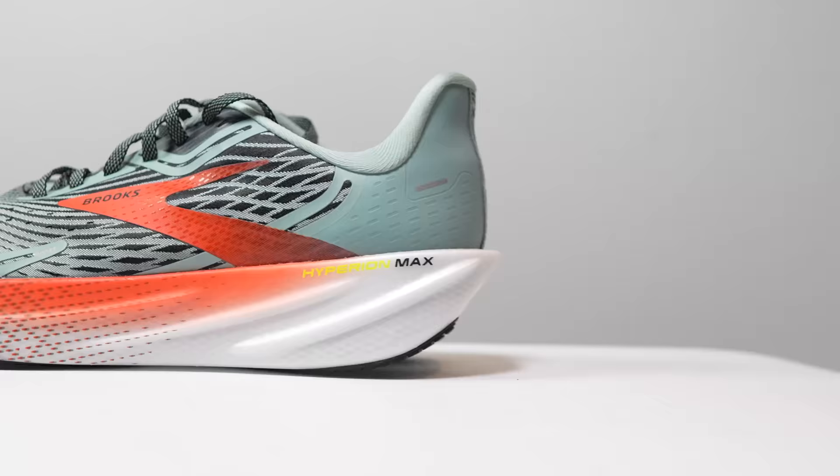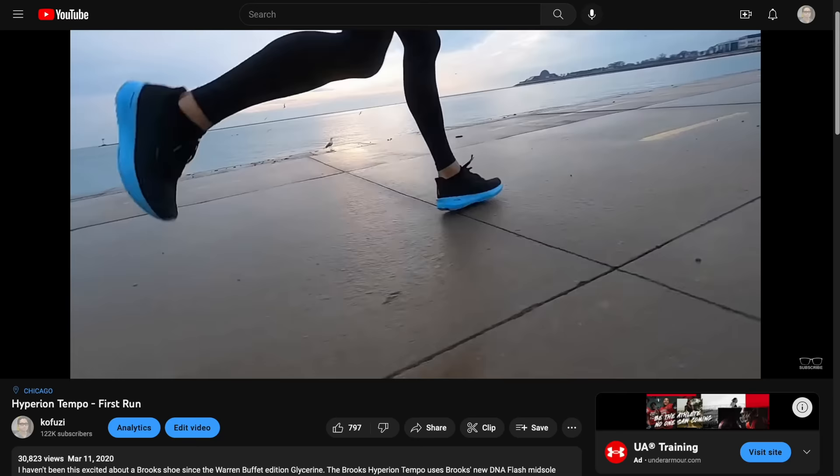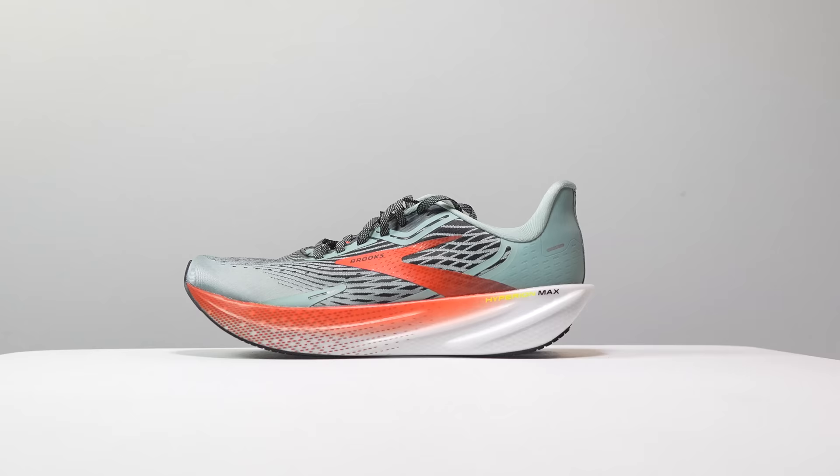Let's go over some specs and what the two different Hyperion shoes are going to be. Previously we had the Hyperion Tempo, which was a beautiful shoe that came out several years ago that I instantly fell in love with, but we haven't seen an update since. Brooks is going to stay the course — the Hyperion Tempo will just become the Hyperion, losing that Tempo word. And this now is the Hyperion Max, which is essentially the Hyperion Tempo with an extra layer of stack height on it.